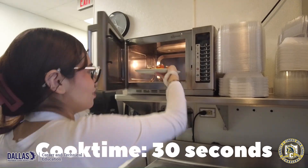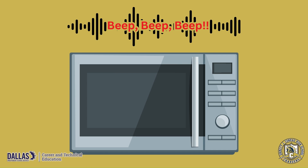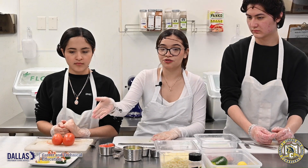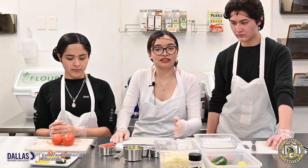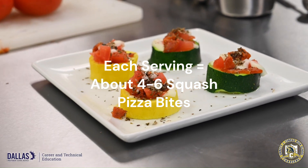We're going to put this in the microwave for 30 seconds. Then let it cool off for 15 seconds. You can make some at home with your friends and family, as much as you want. I hope you enjoy this — thank you very much!